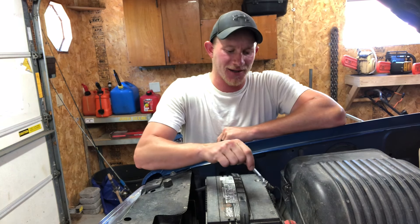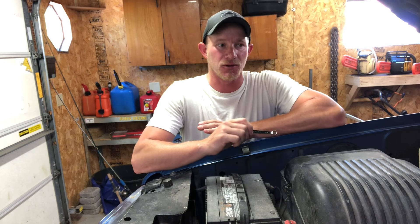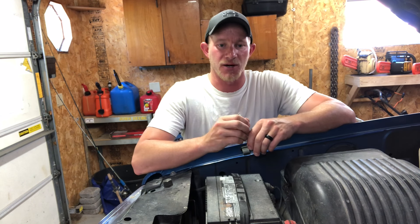The only tool you'll need to change this out is an adjustable wrench, so it's pretty easy — about a five-minute job. I highly recommend disconnecting your battery whenever you're working with anything electrical, and since the vehicle speed sensor — sometimes called a transfer case speed sensor — is an electrical component, you will want to disconnect the battery.